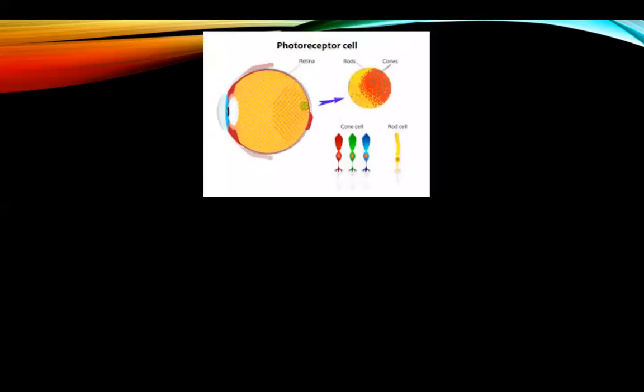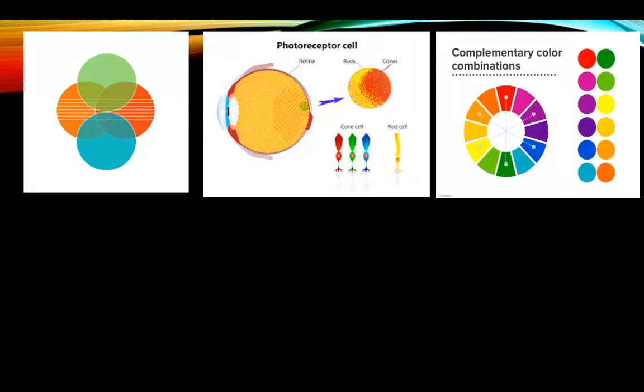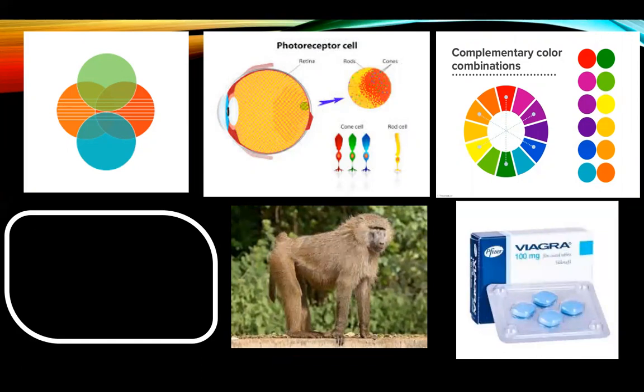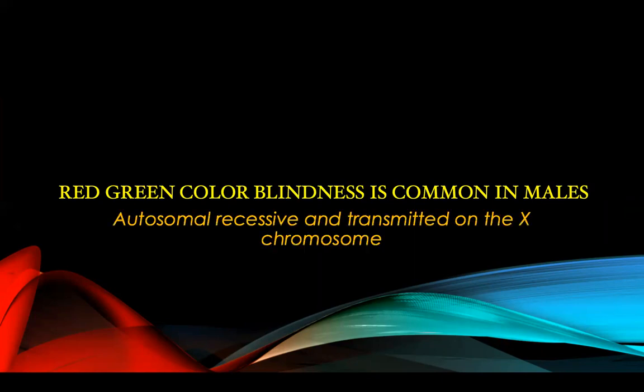In summary: there are three kinds of cones, each sensitive to one of the three primary colors. Mixing two primary colors produces a different color — red and green produce yellow; mixing complementary colors like blue and orange produces white. The eye does not see black, it sees nothing. Color vision developed in old-world monkeys to distinguish ripe from poisonous fruits. The drug Viagra causes blue-green colorblindness. Red-green colorblindness is common in males — autosomal recessive and transmitted on the X chromosome. Thank you and have a good day.